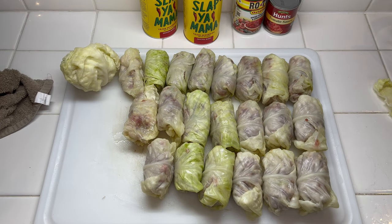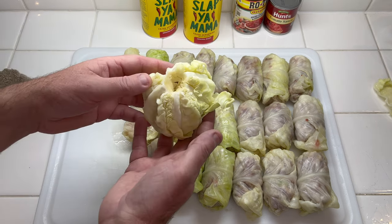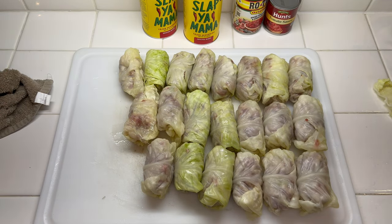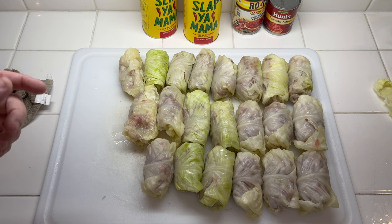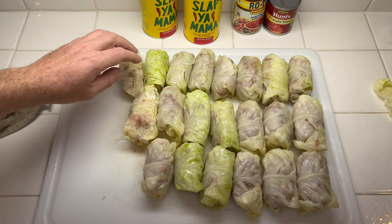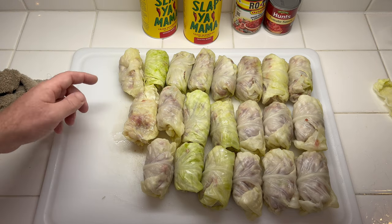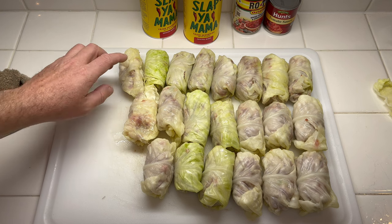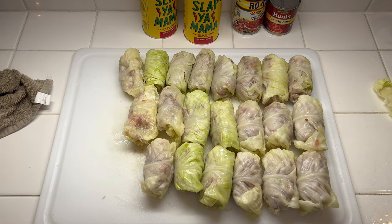I made 21 cabbage rolls and I have a little bit of cabbage left over — I'll probably sauté that down as a little side dish with some salt meat. My last couple of leaves were getting kind of small, so I ended up doubling the leaf for the last two and put a little bit less of the meat mixture in them. The bigger the leaf the better — that's how you do it.